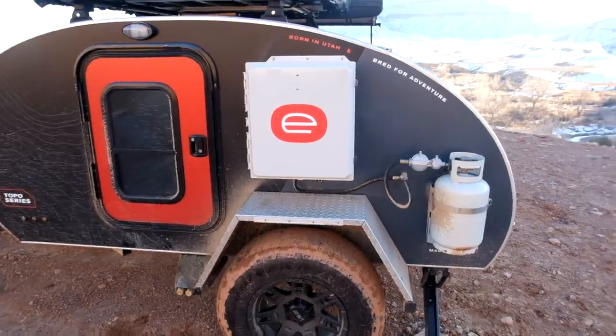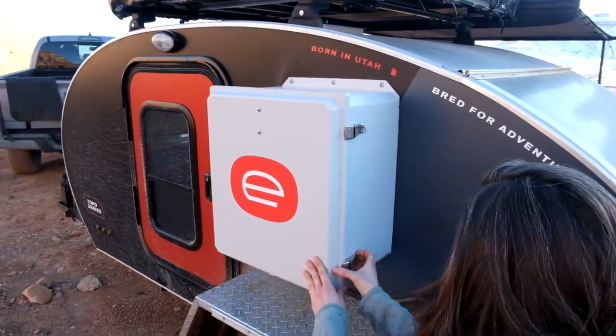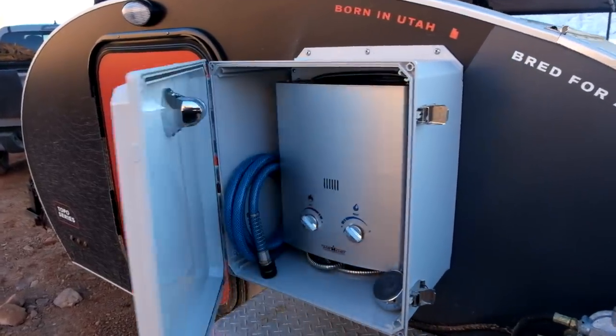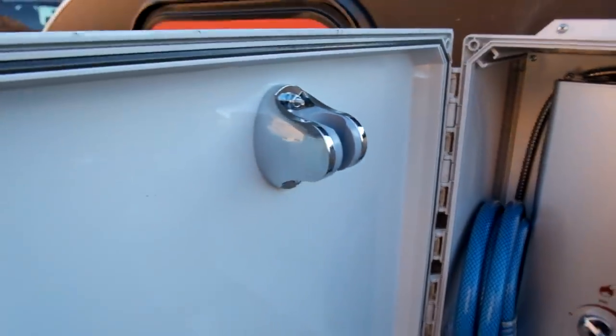Moving around here, we have the propane and also the shower box. Inside you can see the on-demand hot water heater and shower, which comes with a BPA-free hose and a mount for it on the side.